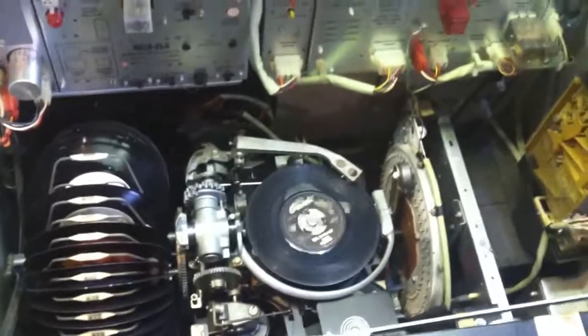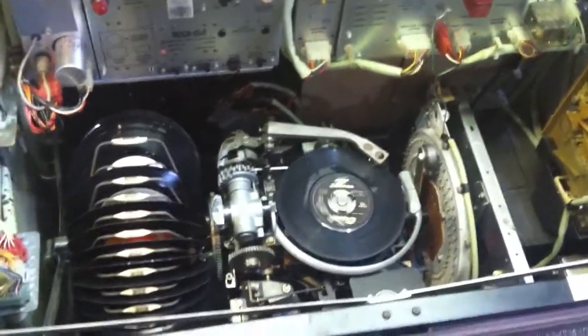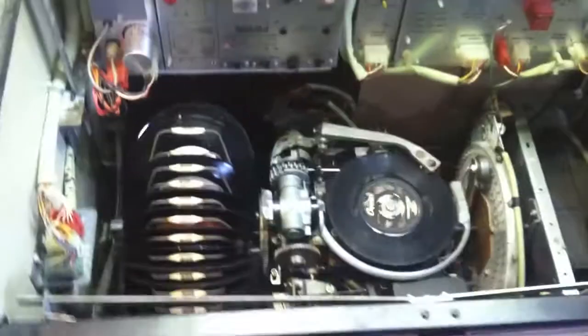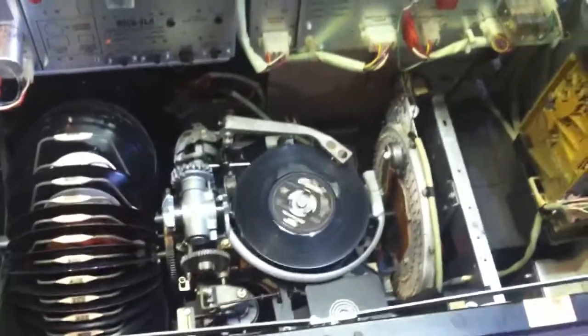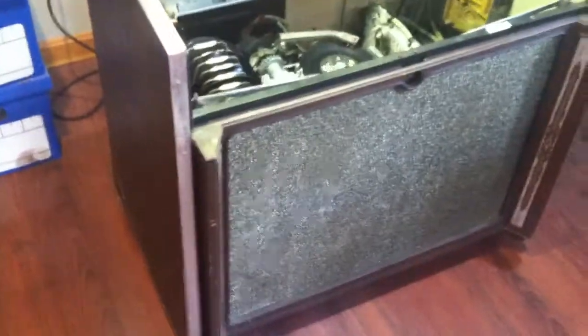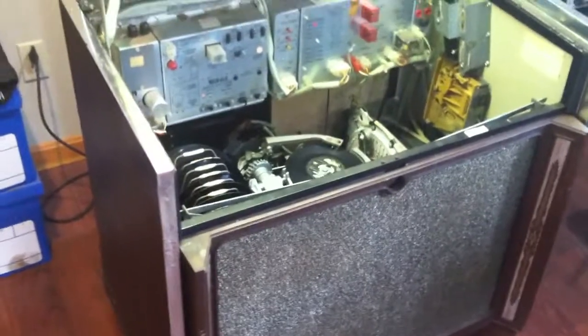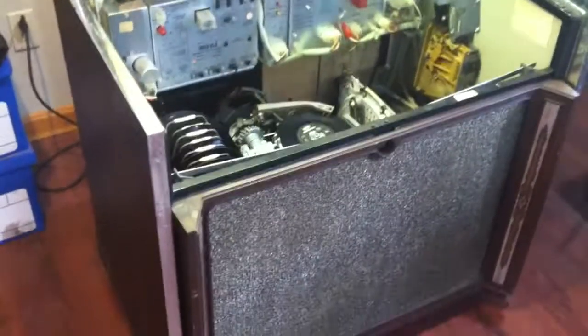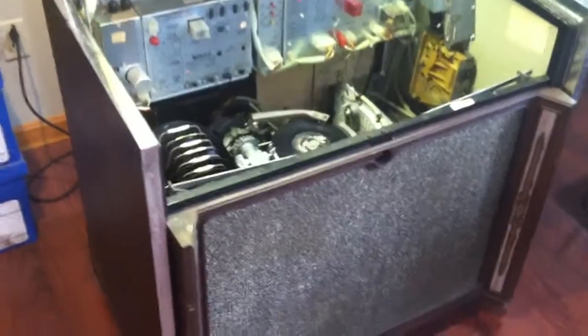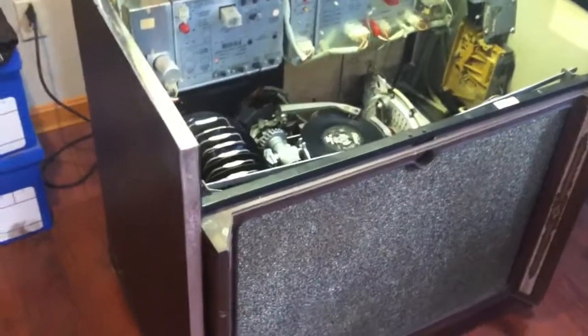There it goes. Sometimes it will go twice when it goes and collects it. Got to clean up the records too — they're pretty dirty and a lot of dust on them. It came out really nice. Pretty happy with it.